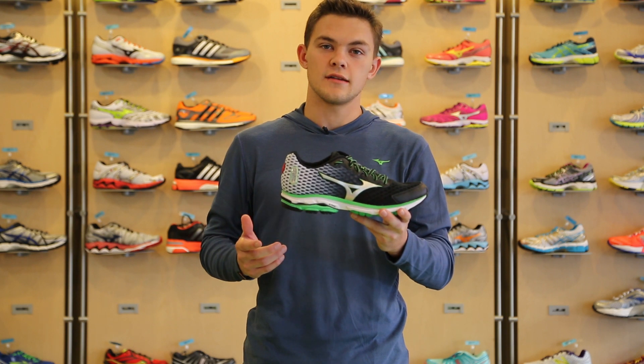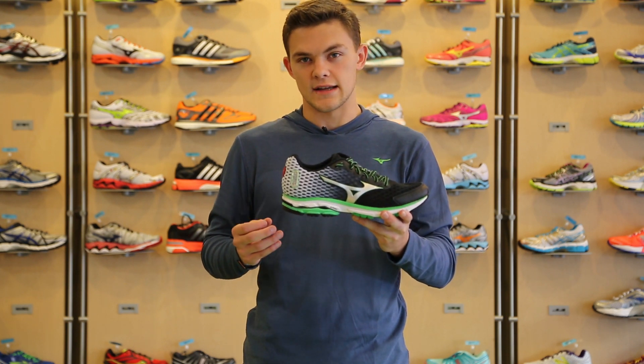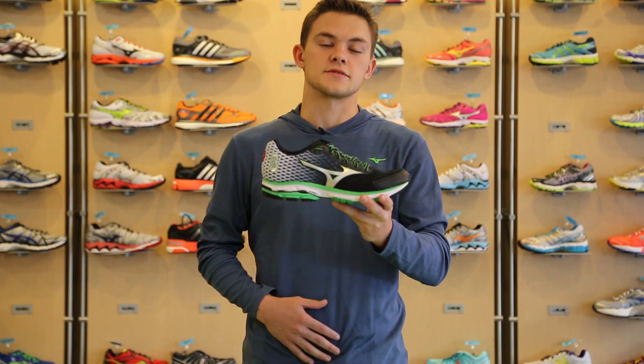Wave Rider 18: men's 9.2 ounces, women's 7.8. Starts at $119.99 and you can pick it up on October 5th.